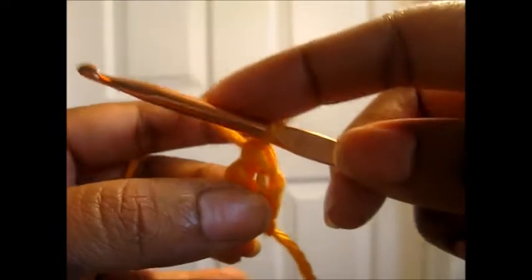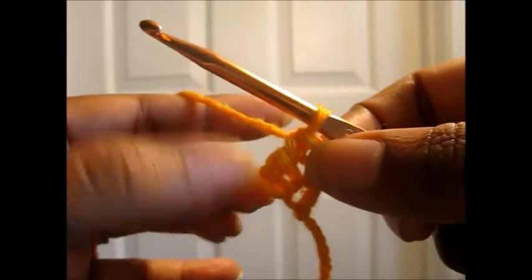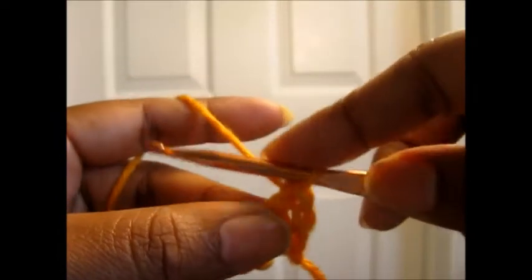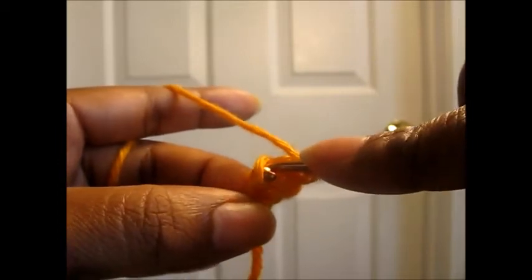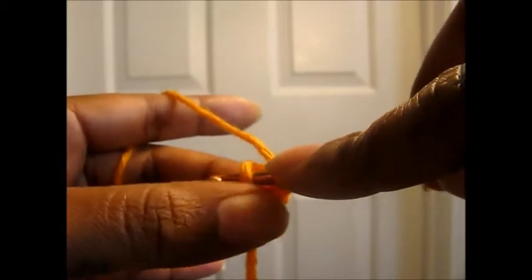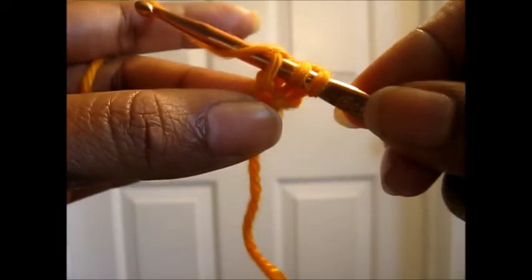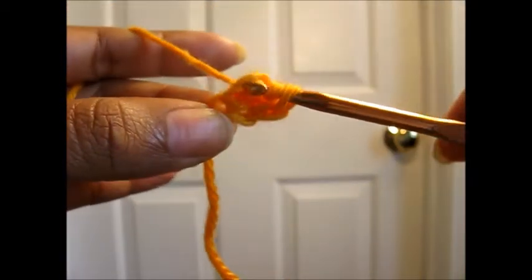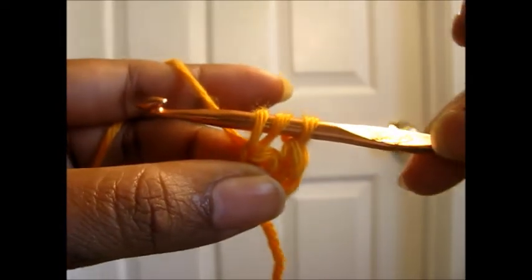The reason that we yarn over and pull through one is because we need a bottom chain to work with. To do the next one, we're going to yarn over, insert the hook into the first bottom chain there, yarn over, and pull up a loop so we have three loops on the hook.